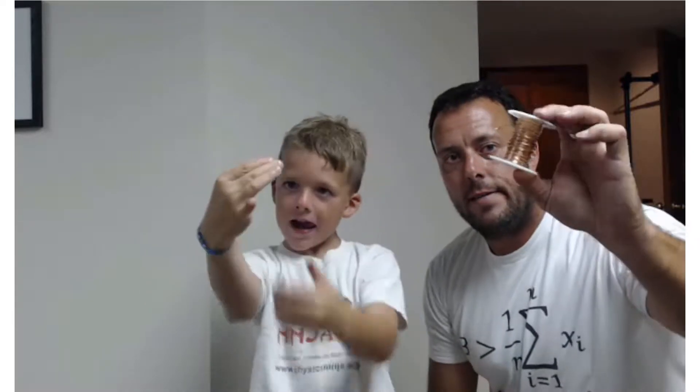Hi everybody, Physics Ninja here with my assistant Anderson. Today we're going to build an electric train. We have some bare copper wire which we're going to make into a coil. What else do we need Andy? Really strong magnets and a AA battery. And that's all you need. So let's have a look at our electric train.